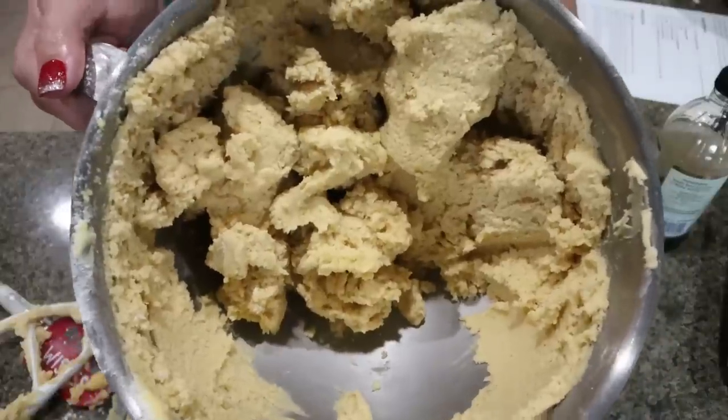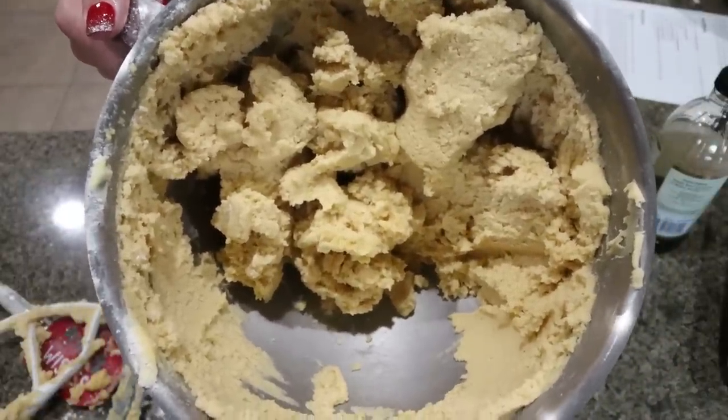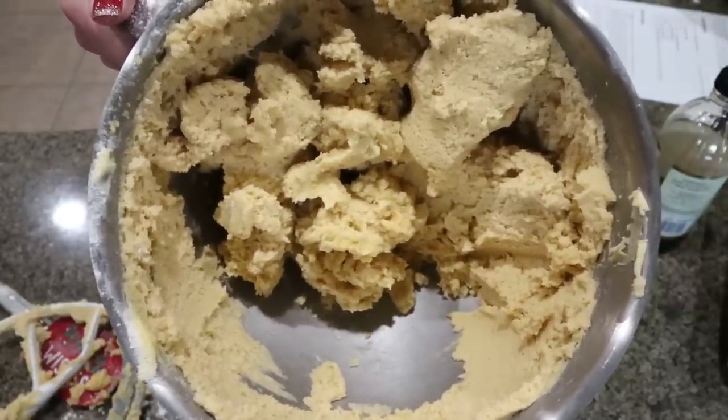Here is what our cookie dough looks like. I'm going to roll this into a couple of balls, wrap it in some saran wrap, and throw it in the fridge for at least a couple of hours. You can actually leave your dough in the fridge for one to two days.